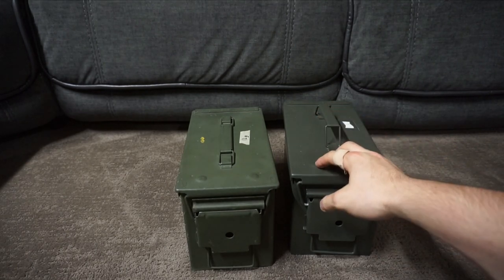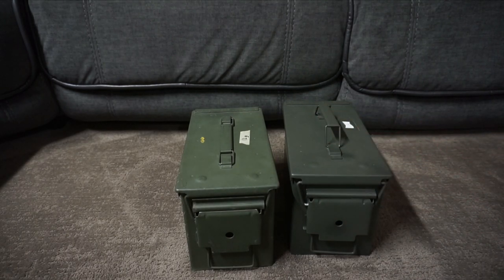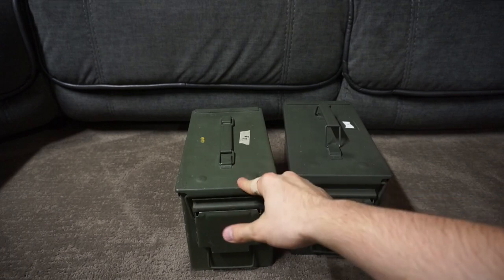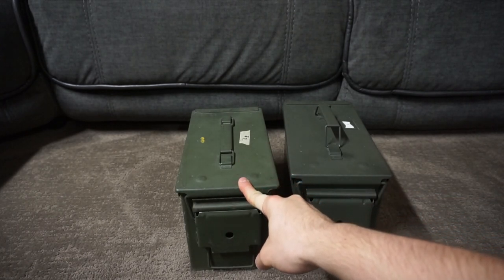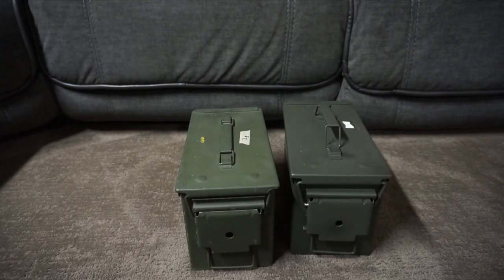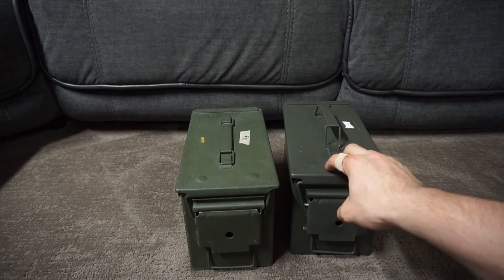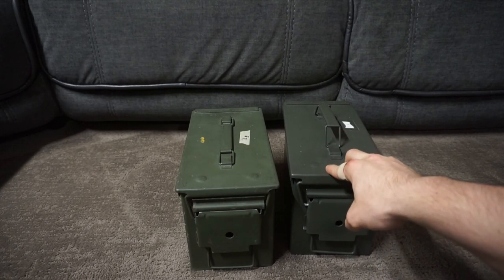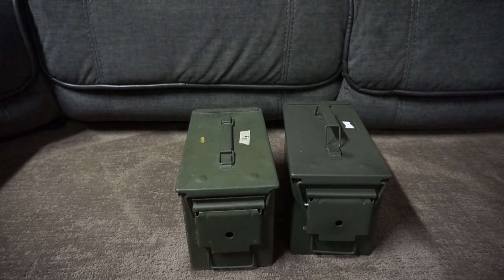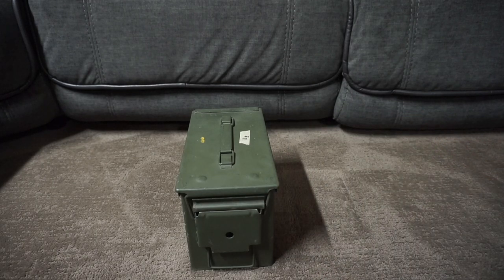Harbor Freight also makes their own cans. They're not quite the same quality either — definitely better than plastic, but GI cans are the best. You can get GI cans at military surplus shops and the prices vary. The place I went to was selling them for $15; I've seen some shops sell them for $20–$25. Walmart and Harbor Freight cans go for about $10–$12, so if you can find GI cans for $15, just get those over the Walmart cans — they're just better quality.